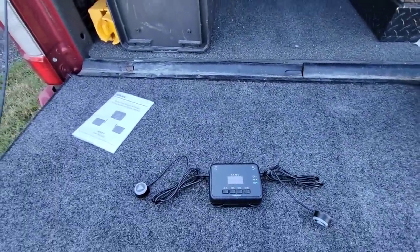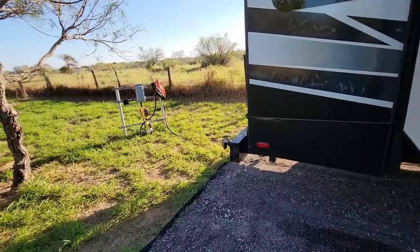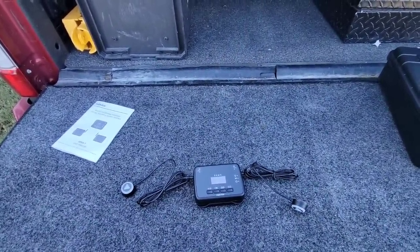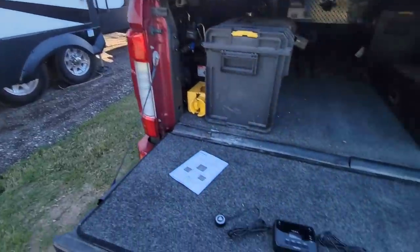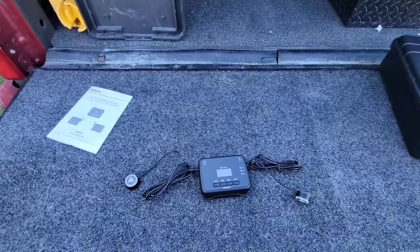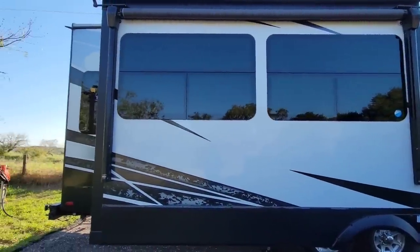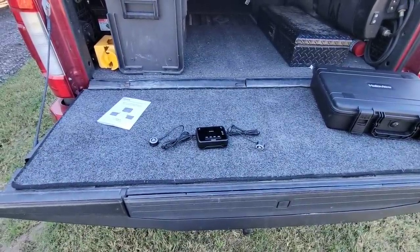Next time we take the fifth wheel out I'll demonstrate the system on the road, since right now it would constantly detect everything around us in the parking area. The biggest objection to RVing is towing something huge through traffic, and anything that makes that less stressful and more confident is important. I'll put a link to this in the description. If you haven't had a chance, please subscribe to my channel, give me a thumbs up, and we'll talk to you again very soon.